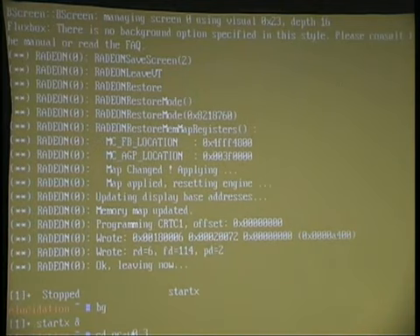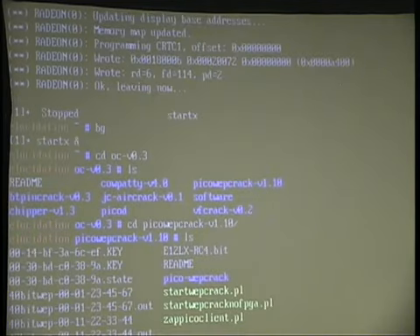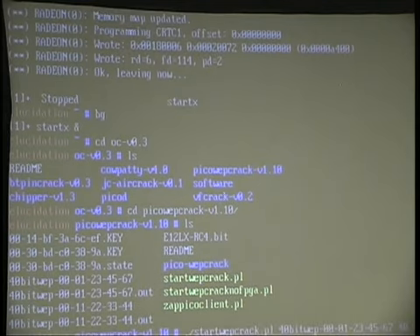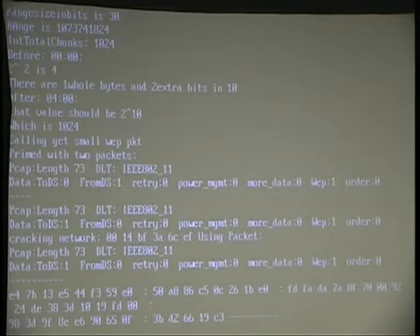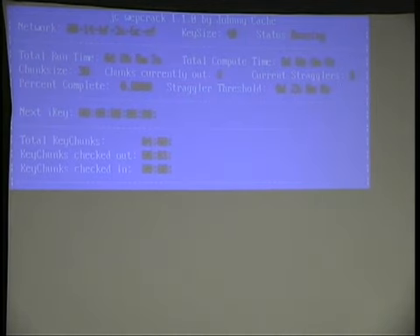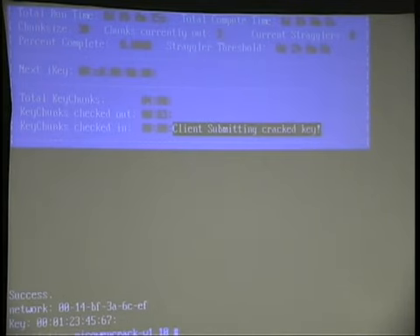All this stuff you can download off opencyphers.org. So this is the WEP brute force — I just threw together some scripts here. This is actually starting up the daemon right now, and then it'll start up some Pico clients. This has three separate cores each with 16 RC4 cores, so there are basically three different instances running. It actually just found the key on one of them — a pretty simple key — going at about 9 to 12 million crips per second right there.